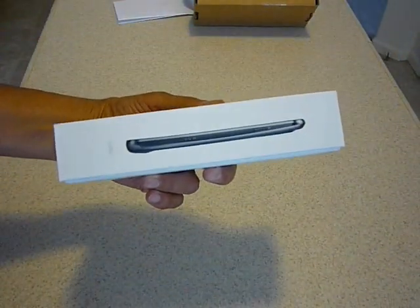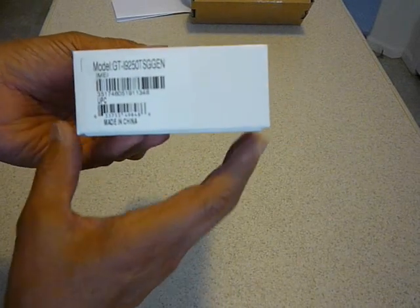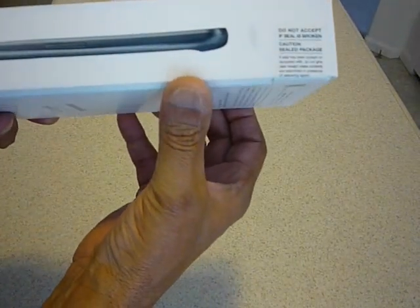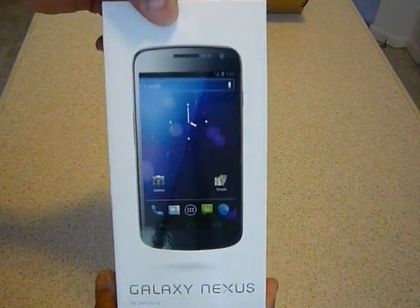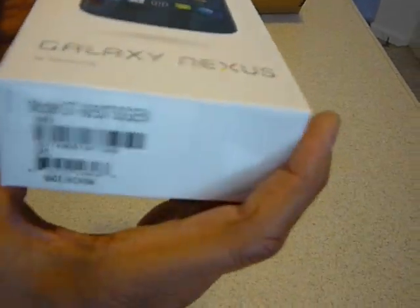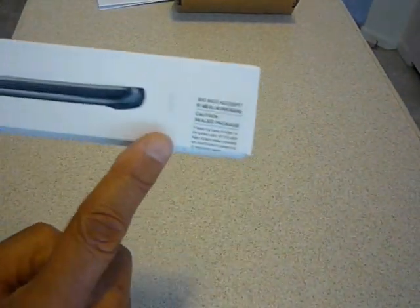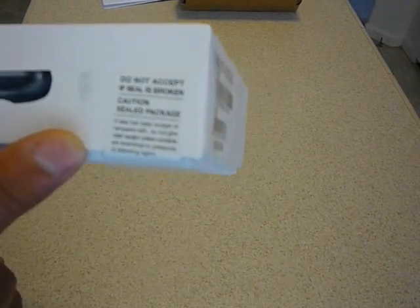It's really nice packaging. And it says right here: do not accept if the seal is broken. So it looks good, so we'll go ahead and open that up.